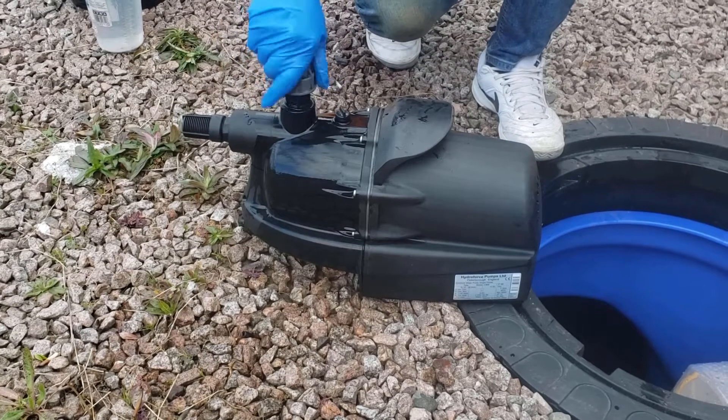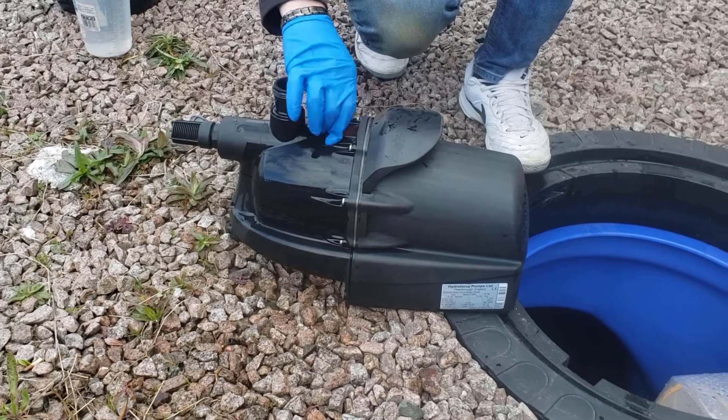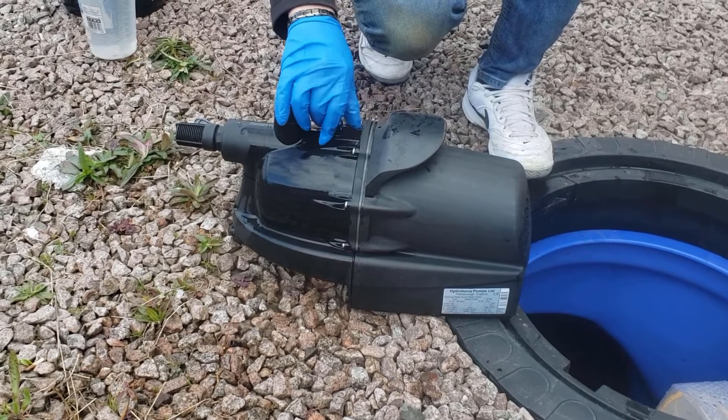With the new pump, remove the collar to make pouring water easier. Then unscrew the priming cap to allow the air to escape.